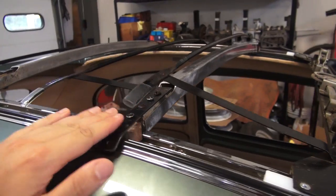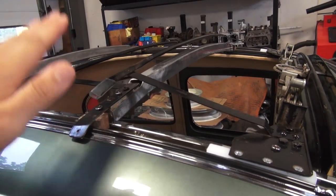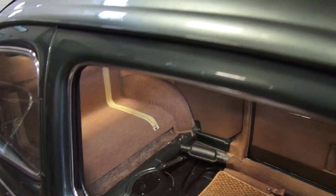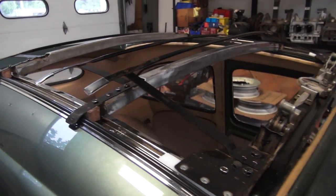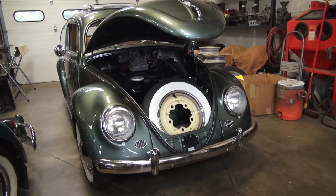You can buy all the sliders and all the hardware for your ragtop mechanism from there. We're going to be tackling that today, and once we finish the headliner and do the tan canvas top we're putting on this car, I can finish putting the seats inside. I don't want the seats in there while working on the headliner — they get in the way and I don't want to drop anything on them. But it's looking really good.